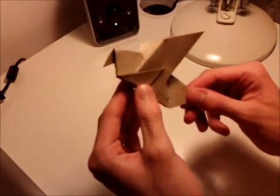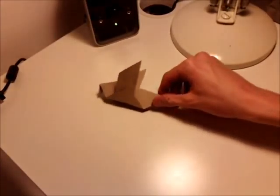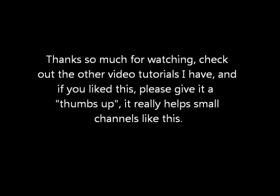And there you have your very own flying origami pigeon. Thanks very much for watching guys. Check out the other videos on the channel and don't forget to subscribe.